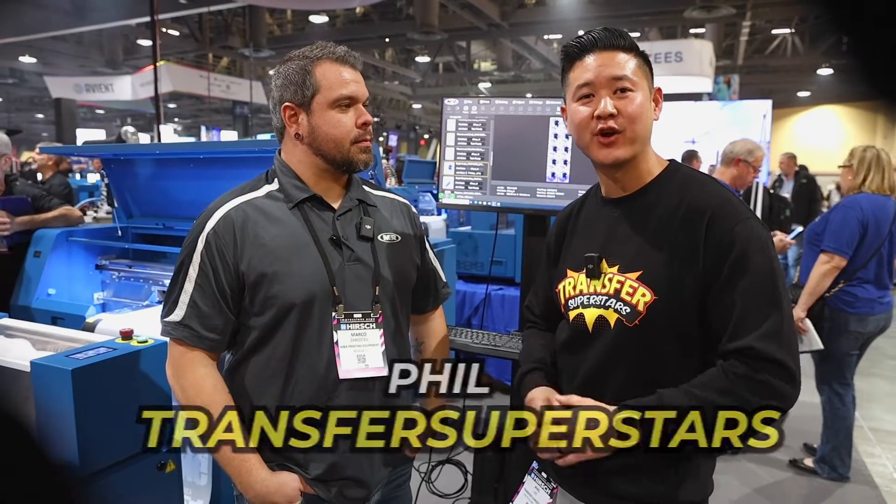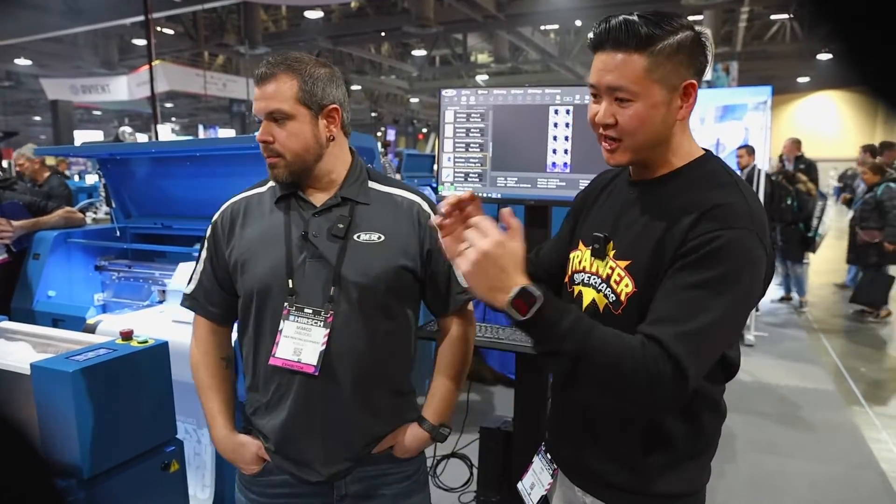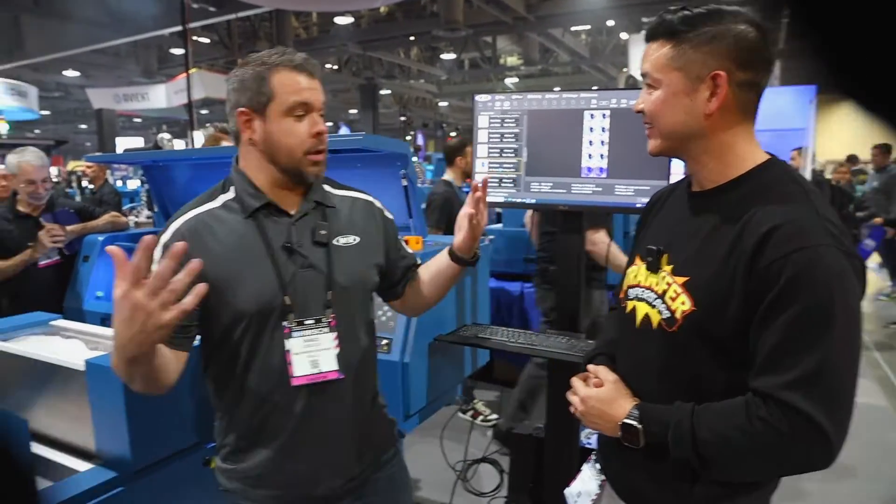What's up guys, Phil here with Transfer Superstars. We are at the Impression Show 2024 in Long Beach. I'm with Marco here from M&R. We stopped by the M&R booth because we saw the Quad Troll — it is blue. You guys will definitely recognize this from the show. We're going to talk a little bit about the bells and whistles of this machine and how it's changing the DTF world.